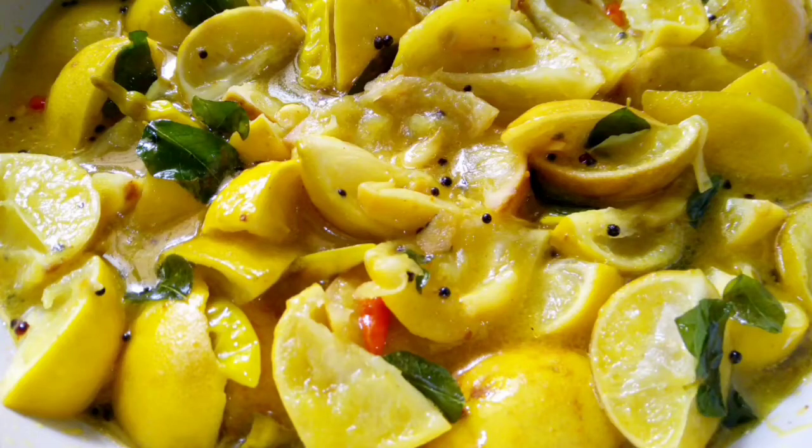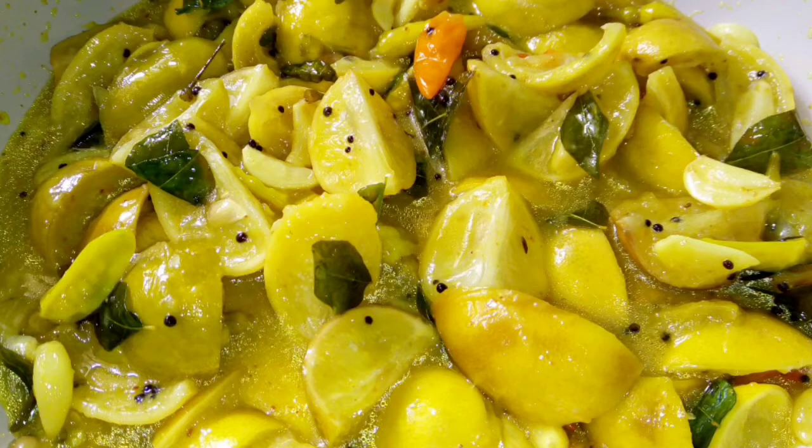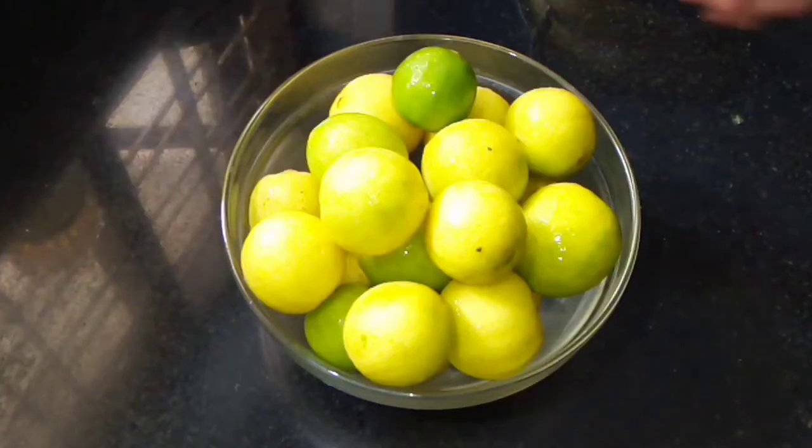Hi friends, this is a recipe we have made. This recipe is very tasty. If you like this video, subscribe and click the bell icon. If you want to see the videos, please click on the notification.